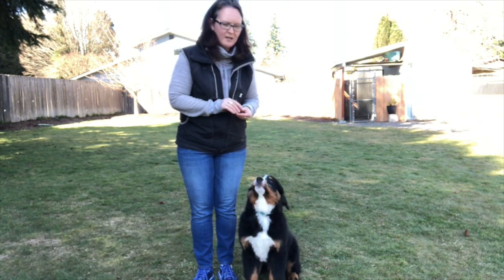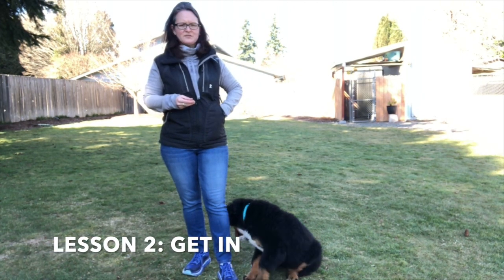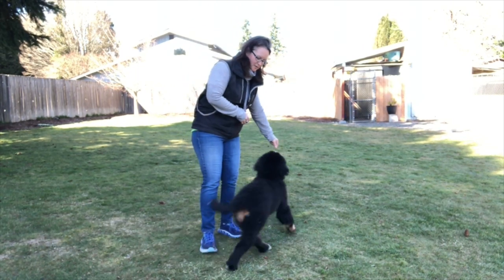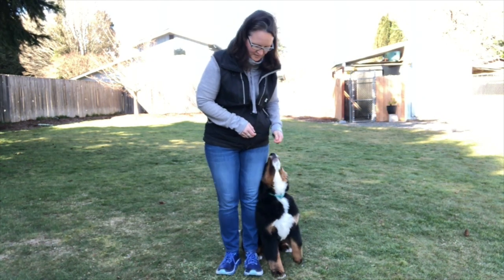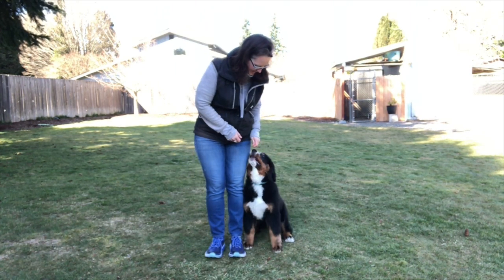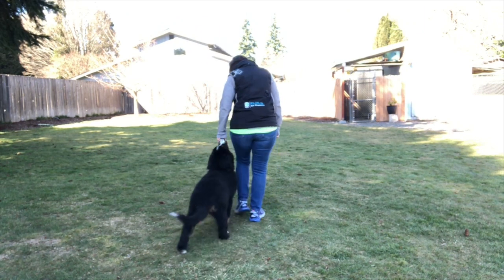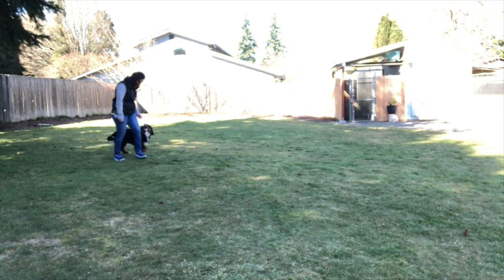I use the term 'get in.' Some people use 'line up' — there are all sorts of terms you can use to get your dog into heel position. I use the word 'heel' when I'm heeling, and then to get into heel position I say 'get in.' So I'm going to teach her that 'get in' means the sit in heel position. I say 'get in' — good girl.